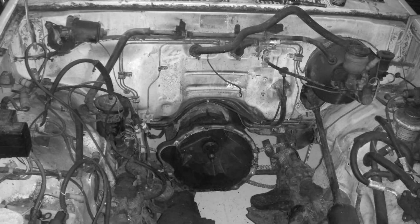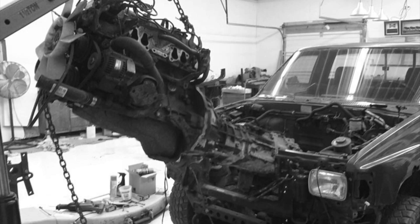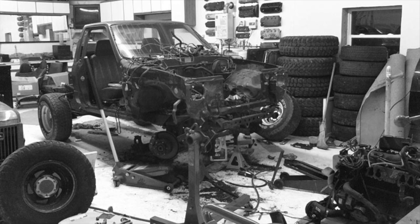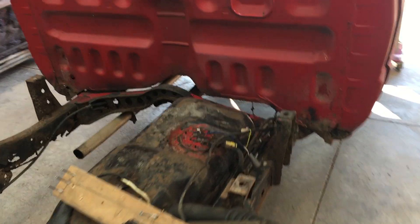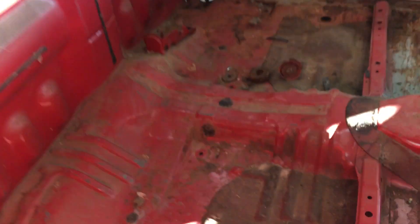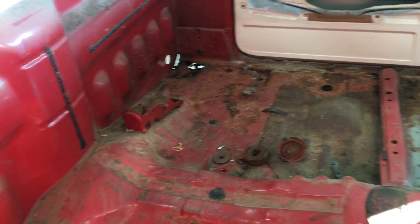On rusty part-out trucks, I've always removed the drivetrain first, then the cab. But this time I'm going to try removing the cab first. The main reason is that I'm tired of being under this truck and having rust fall in my face, my eyes, mouth, ears. That gets annoying after a while.